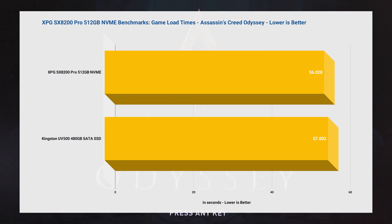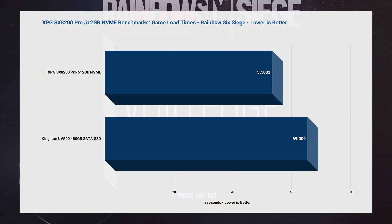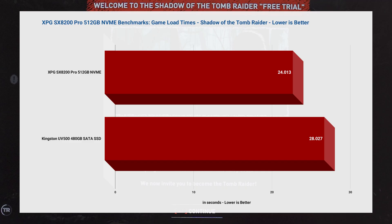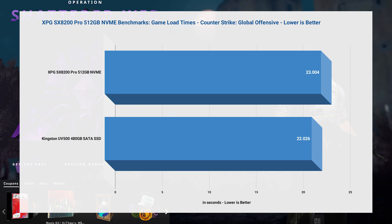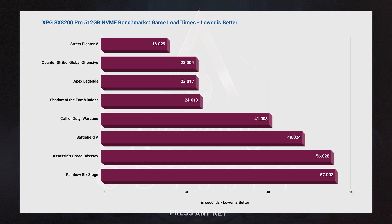As you can see, some games don't benefit much from an NVMe like Assassin's Creed Odyssey and Battlefield 5, but most got a significant boost like Apex Legends, Rainbow Six Siege, Street Fighter 5, and Shadow of the Tomb Raider. A couple of them like CSGO and Call of Duty Warzone don't show much difference. So the results are quite interesting, but for the most part, using an NVMe drive definitely helps speed up game load times.